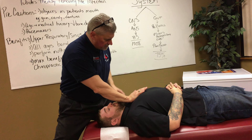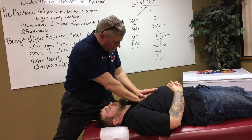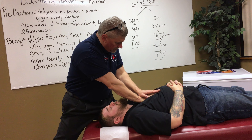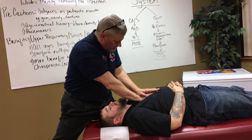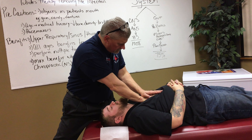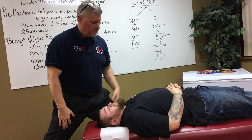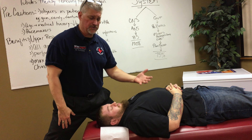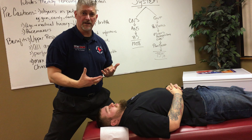Take a deep breath in — this is what it looks like when we're doing it. That's what it looks like, folks. We want to create a negative intrathoracic pressure, pop open the lymphatic tubules, and drain the infections.